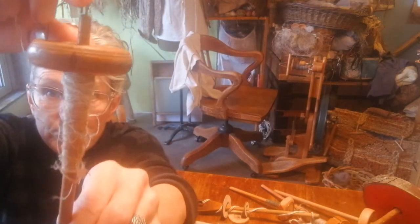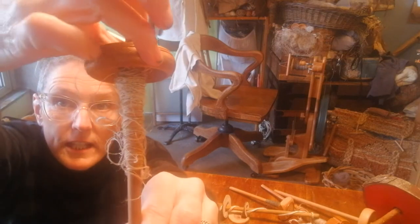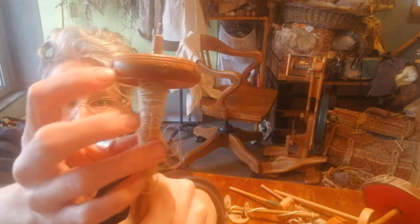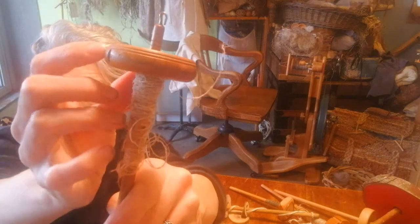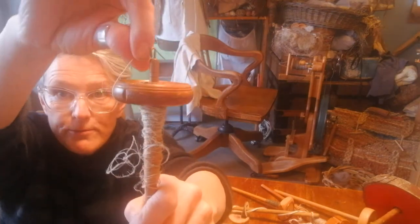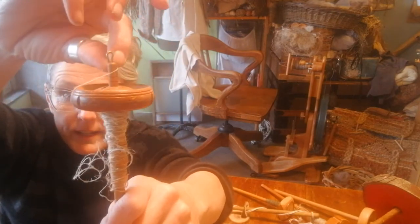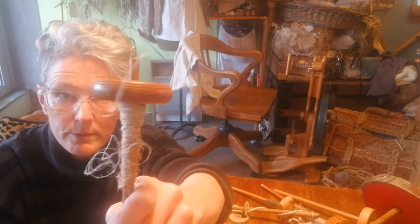The other thing you'll notice on a spindle is that they have little cuts up on the top. Sometimes they only have one — I like this one because they're every quarter. It's decorative, but it's actually a place for your line to come through and hold in place as you're circling around that hook, which is really useful.